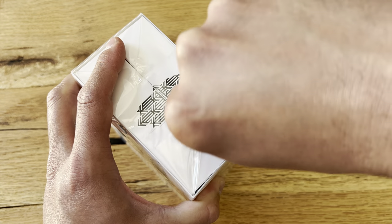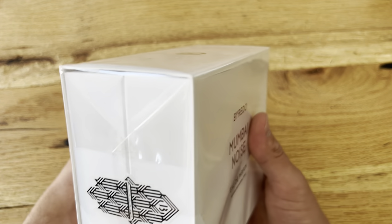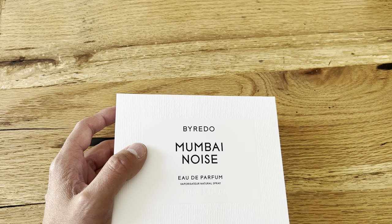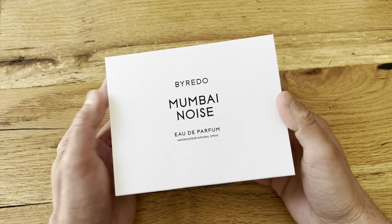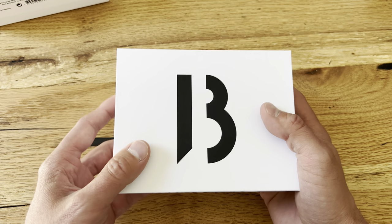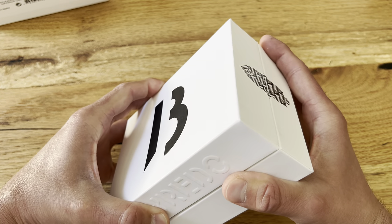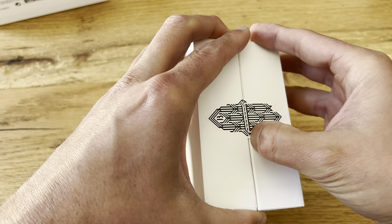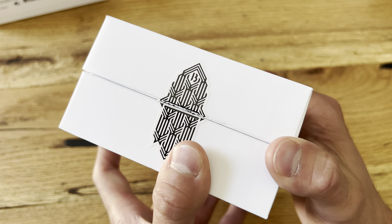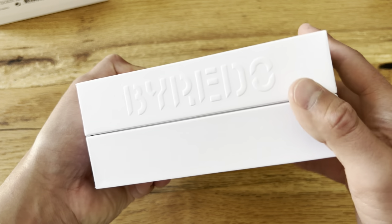If you're a Tom Ford fan like I am, their musk-flavored scents — like Oud Wood, Tobacco Vanille, and Ebène Fumé — you'll like this. This is very similar to those. Smells very masculine, lots of musk, wood, and spices in this cologne. Pretty cool unboxing, really cool stickers that hold it together, fancy embossed logo.